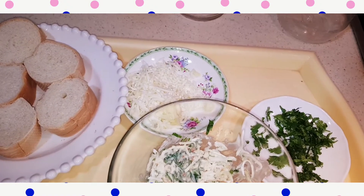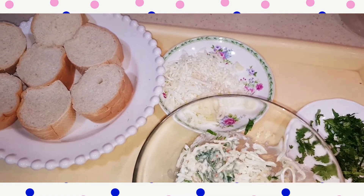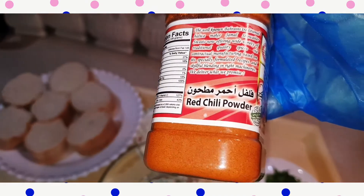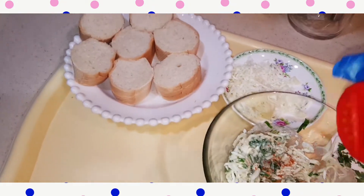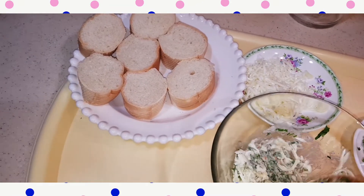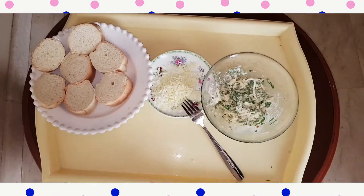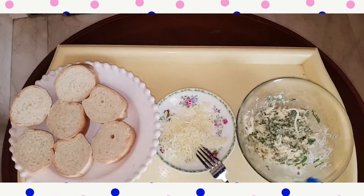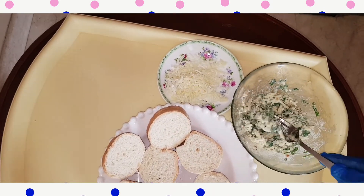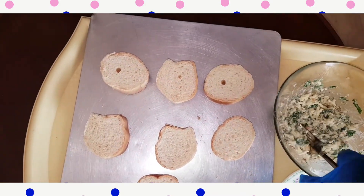If you like chili pepper, you can add it — red chili pepper. Not too much. My mixture is ready, so I'm going to add all the mixture here.